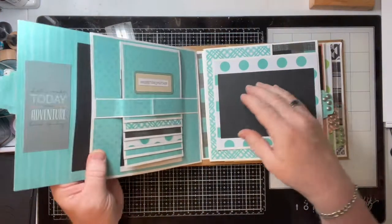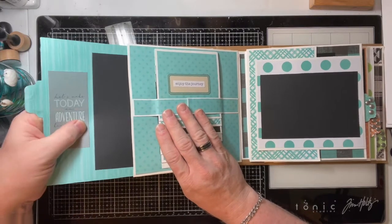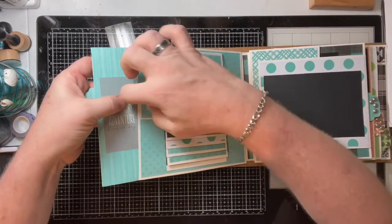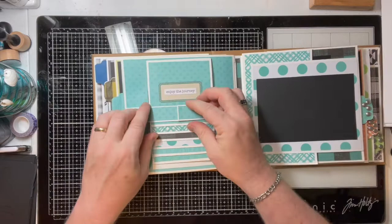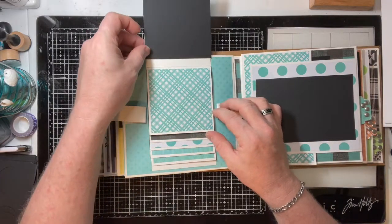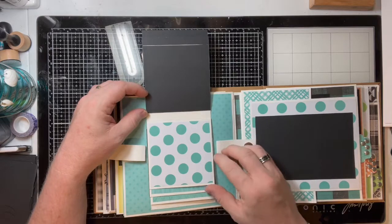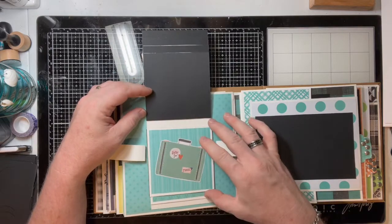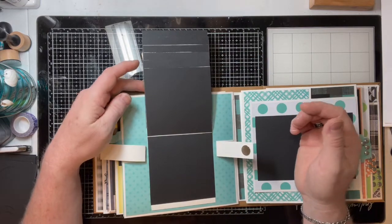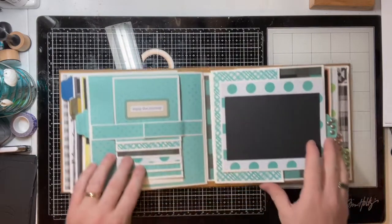Which goes over into our teal side. We have another four by six photo on this side with 'Let's Make Today an Adventure Kind of Day.' Now on this side I wanted to do something just a little different, so I did a waterfall. This unhooks — this magnet unhooks — and then we have room for one, two, three, four, five, six, seven four by four photos, and that all folds up and locks into place with the magnet.